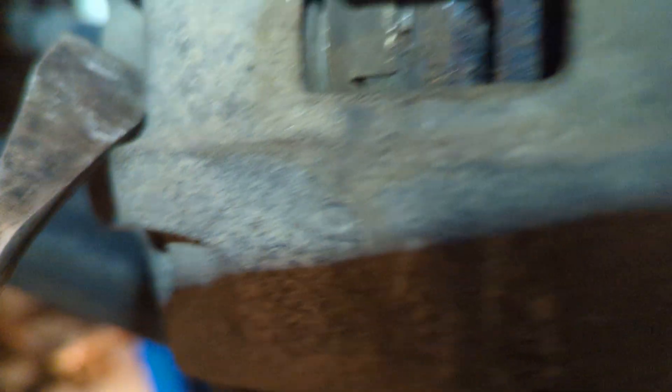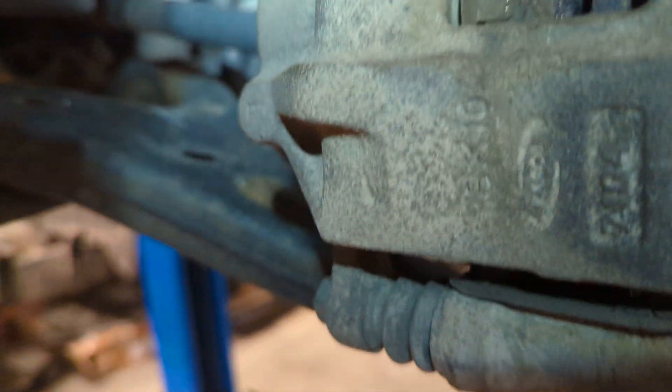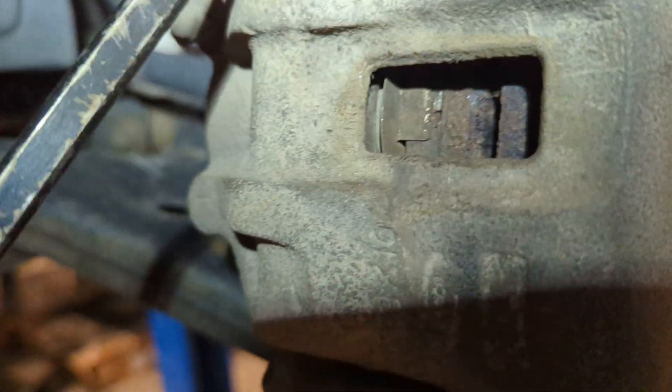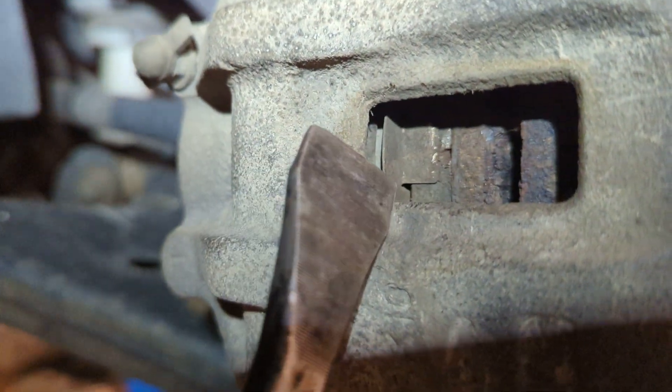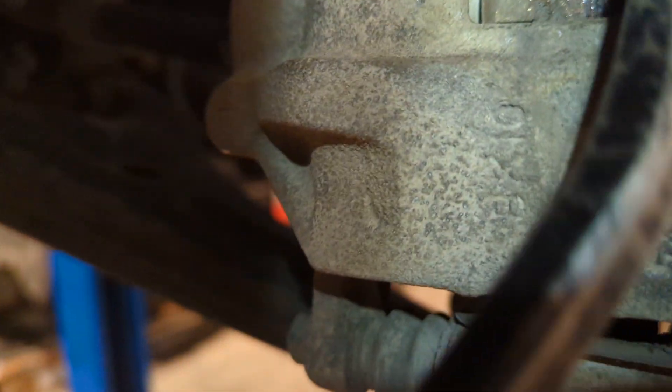There are lines here on this rotor, so you're probably feeling a little bit of pulsation and possible non-adequate braking. But what I wanted to go over is this style brake caliper, which has been around since the beginning, with a piston on the back and sliders here. Sometimes if these aren't sliding properly, or just by design, the inside pad wears much faster than the outside pad.